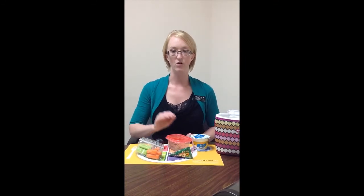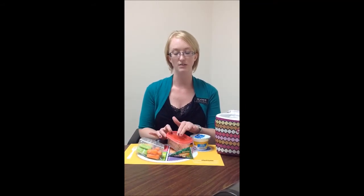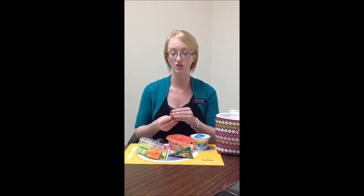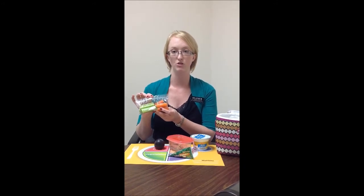We need to make sure we get a dairy source. For this lunch, I have packed a Greek yogurt. Some other good sources for your dairy would be any type of milk, regular yogurt, Greek yogurt, or even slices of cheese or string cheese. String cheese can definitely provide an easy, packable source of dairy for the day. It's also good to remember that when packing your lunch, utilizing packing containers is easy to prevent your food from getting crushed. And pre-portion size bags will also help — snack size bags can help with portion size and portion control.